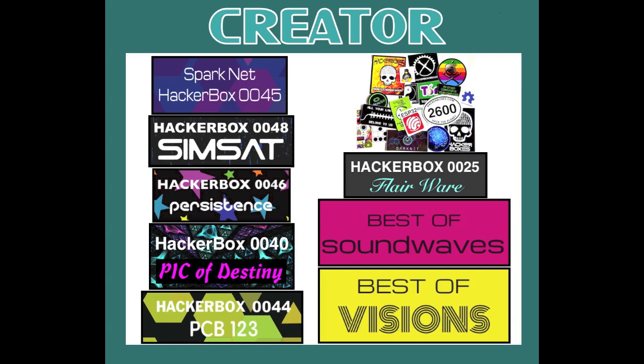The HackerBoxes Creator Bundle is the gift bundle that blows the wheels off. It includes two Best of boxes — Best of Soundwaves and Best of Visions — plus six monthly HackerBoxes: HackerBox 0025 themed Flareware, HackerBox 0040 themed The Pick of Destiny, HackerBox 0044 themed PCB 123, HackerBox 0045 themed Sparknet, HackerBox 0046 themed Persistence, and HackerBox 0048 themed Simsat. The Creator Bundle also includes the 20-pack of hacker stickers.